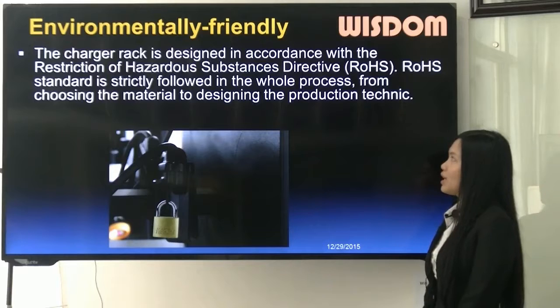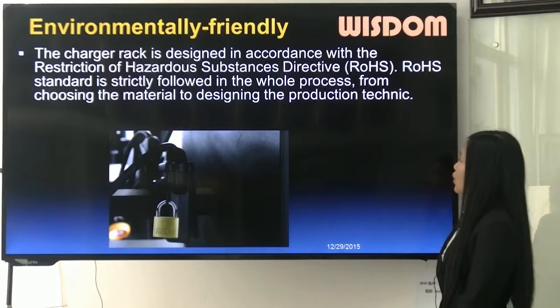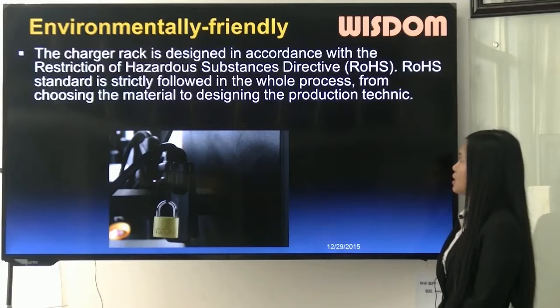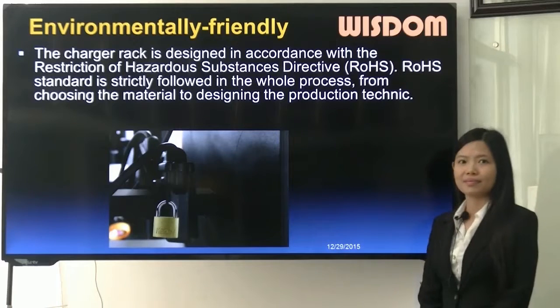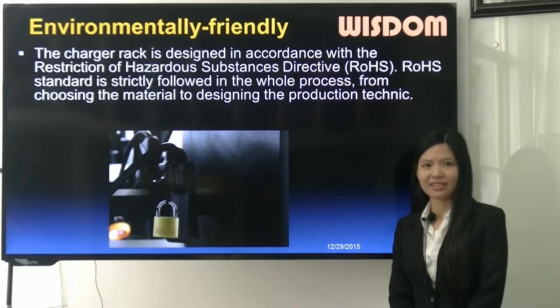Our charger racks are environmentally friendly. The charger rack is designed in accordance with the Restriction of Hazardous Substances Directive — RoHS. The RoHS standard is strictly followed in the whole process, from choosing the material to designing the production technique. That concludes the introduction of the charging device. Welcome to visit New Wisdom. Thank you.